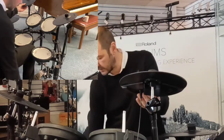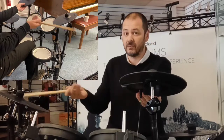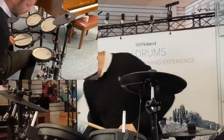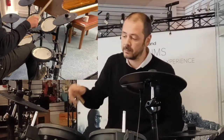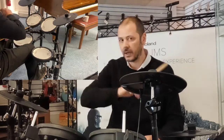We've got a crash. They have got what's called a choke — you hit it. Very realistic, ideal for them cups. We've got a ride cymbal which also chokes. But if you hit it on the edge, you get a crash. So you've got a ride and a crash.